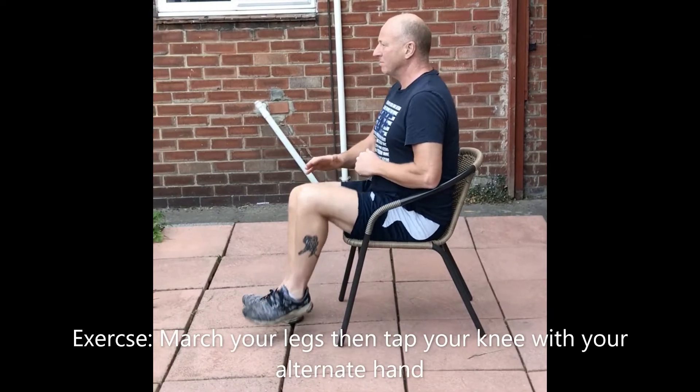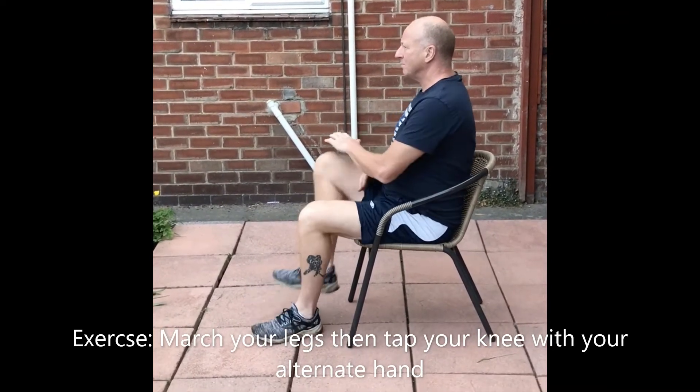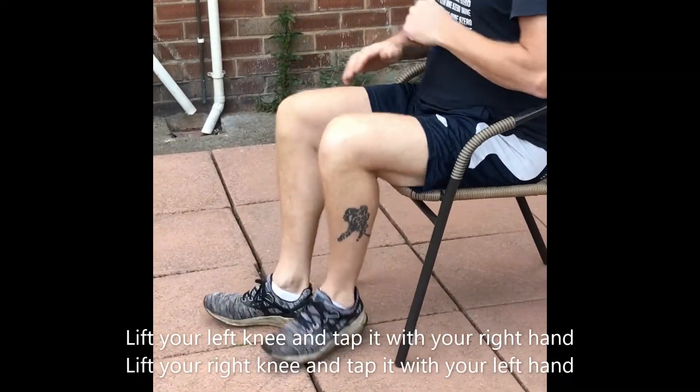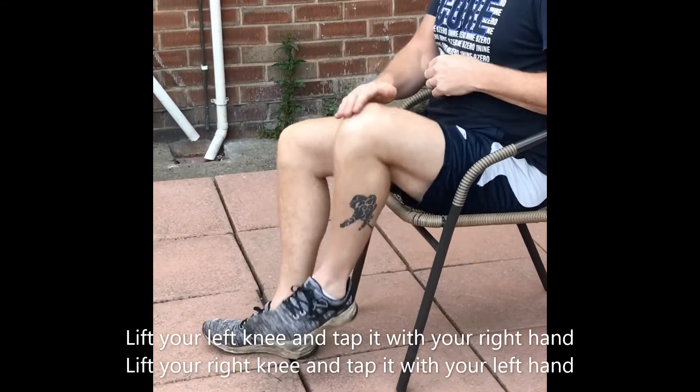To perform the exercise, start marching your legs, then when you're in a rhythm, begin tapping your knee with your alternate hand. So when lifting your left knee, tap it with your right hand, and when lifting your right knee, tap it with your left hand.